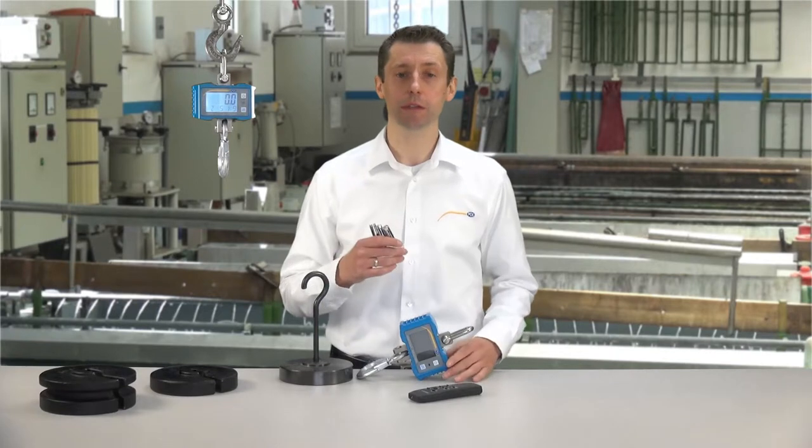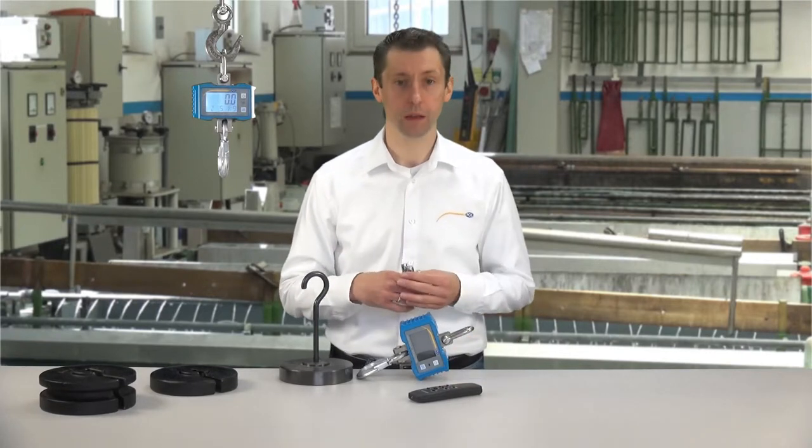The Crane Scale also has interesting functions, for example gross and net weighing, a summing function, as well as a hold function. The automatic shutoff of the Crane Scale is deactivatable, as well as individually fittable for the batteries. The power supply is through normal 1.5V AA batteries and the operating time is around 65 hours.